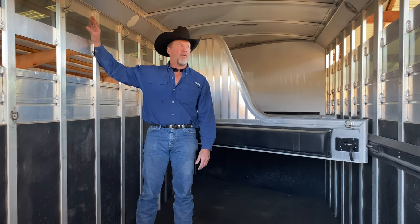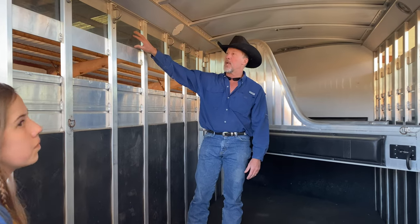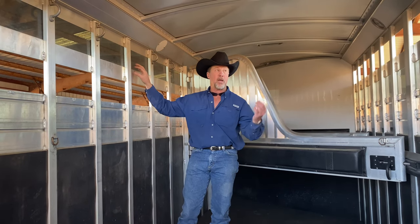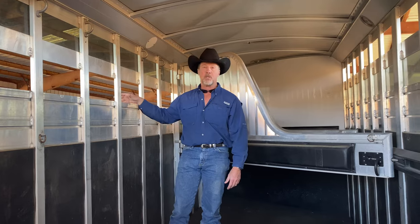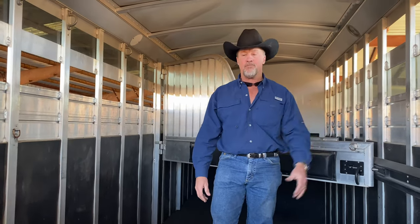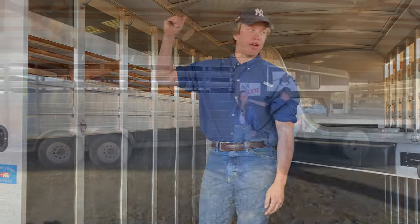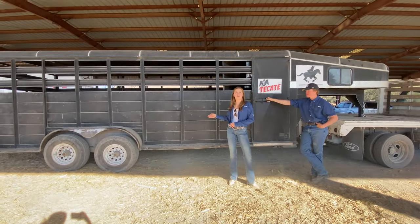Above is translucent fiberglass to keep the rain out — I think they're also removable — and there are openings at the bottom and top for airflow. So the fiberglass is another key part of this trailer's design.